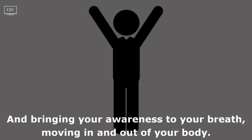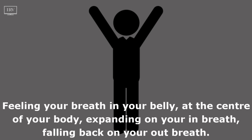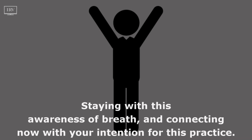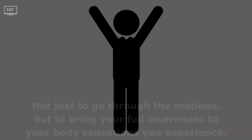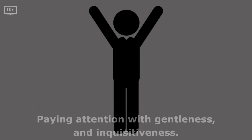Bringing your awareness to your breath moving in and out of your body, feeling your breath in your belly at the center of your body, expanding on your in-breath, falling back on your out-breath. Standing here in mountain pose, staying with this awareness of breath and connecting now with your intention for this practice — not just to go through the motions, but to bring your full awareness to your body sensations you experience, paying attention with gentleness and inquisitiveness.